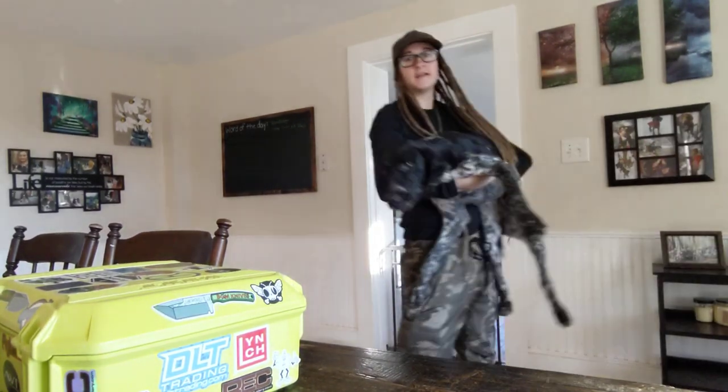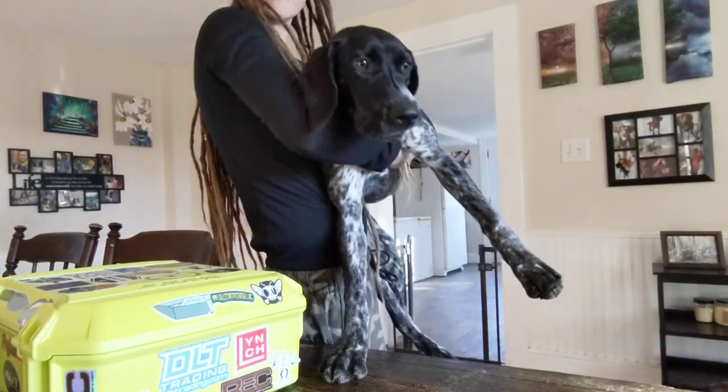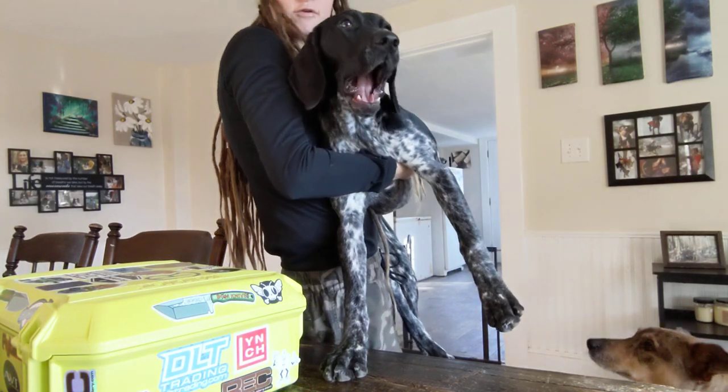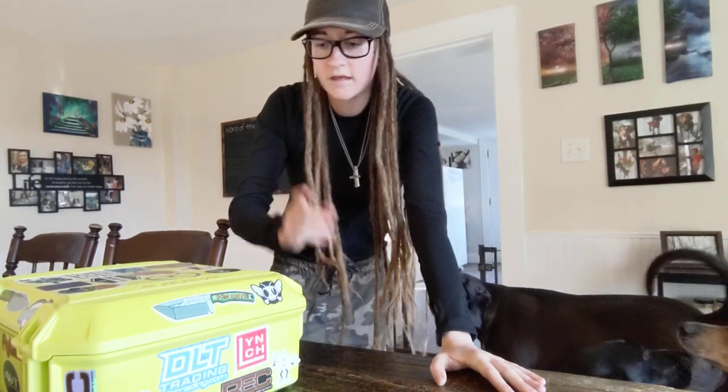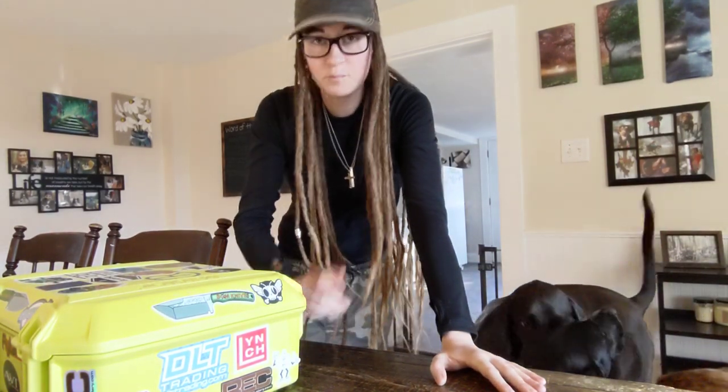A quick update and everyone can say hi to little Goo Goo Girl. A quick update for my carry for the month and talk about the knife case real quick. Let's blow through a pocket dump and then we'll get into the case.